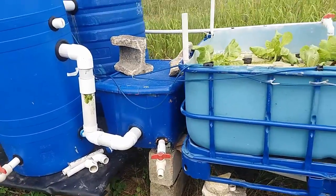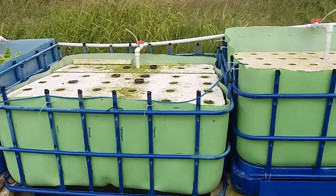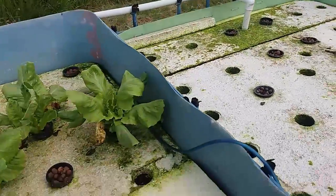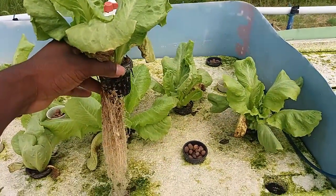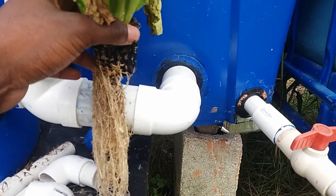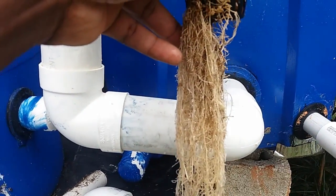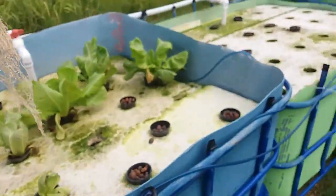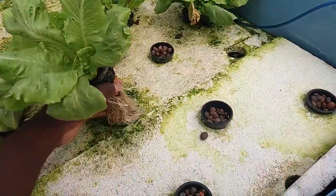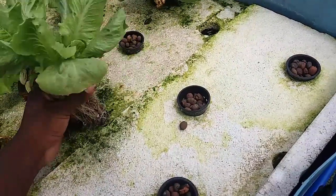The reason is that the roots clogged up the flow of water along the channel of the pipe. Imagine roots coming out inside a 2-inch pipe — you can already see the problem. When the water is trying to flow, the roots stop the flow, and the water has nowhere else to go besides back up through the very holes you drilled to put the pots in. So that was a major issue.